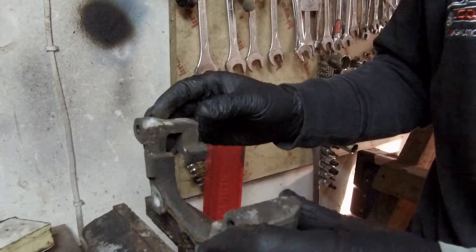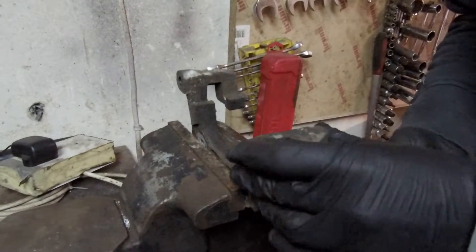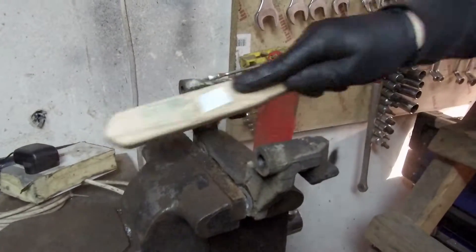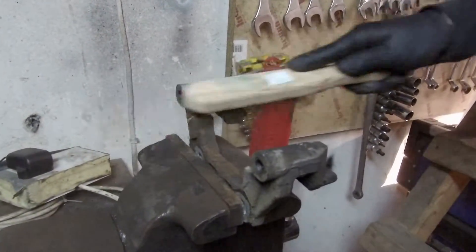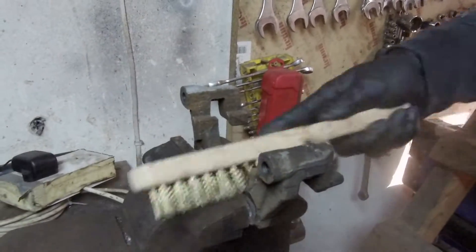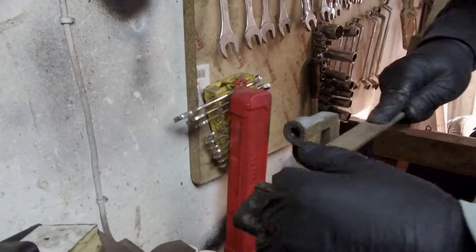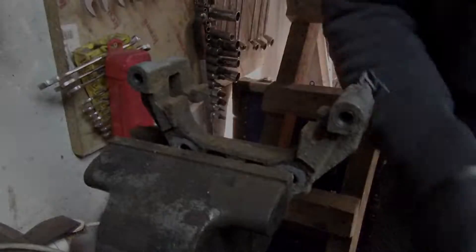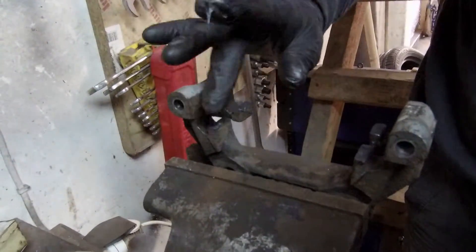Now we clean up our brake carrier. Using a metal wire brush, remove rust, and if necessary use a metal file. Then put brake anti-seize grease on the place where the brake pads meet the carrier.